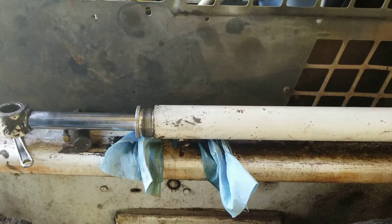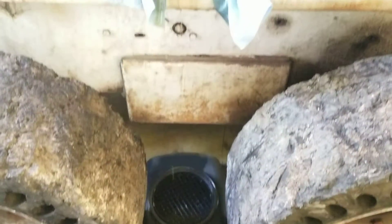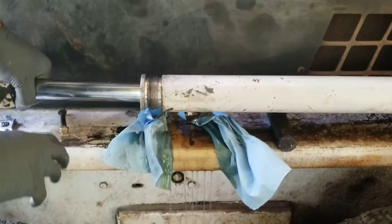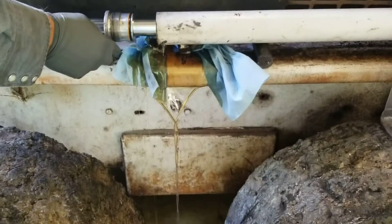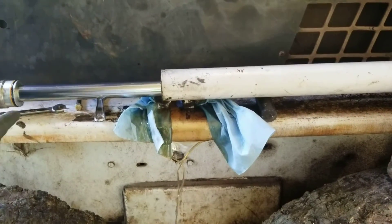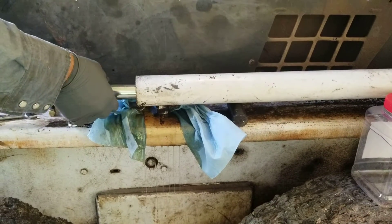Okay so we got this unthreaded. We made little dams on each side so we can catch all the hydraulic fluid that's gonna be running out. It's still going to get a little messy but hopefully we caught as much as we could. Now we're going to be pulling this plunger out and as easy as it's coming out I can tell the seals are worn out — there should be a little friction.